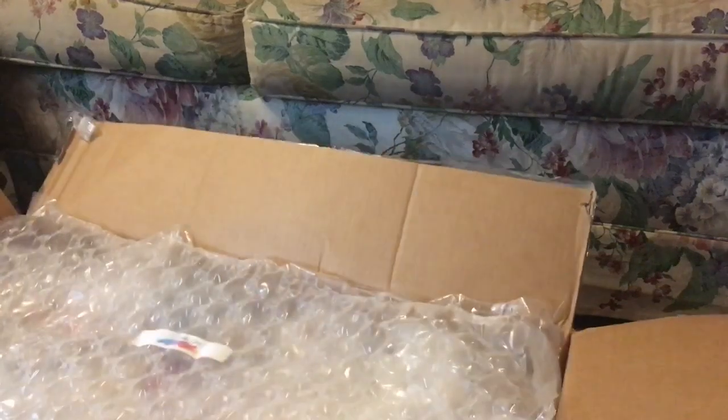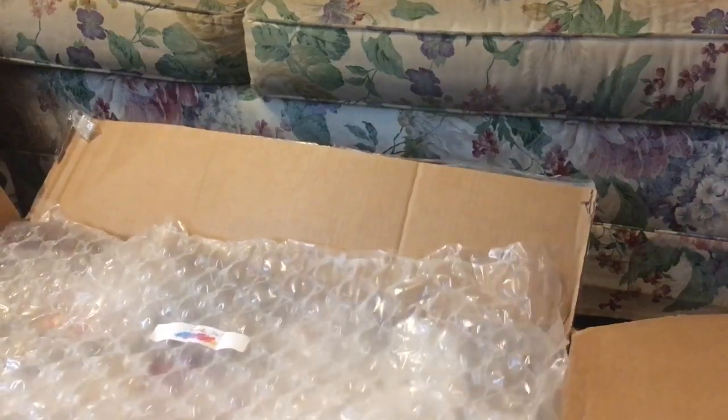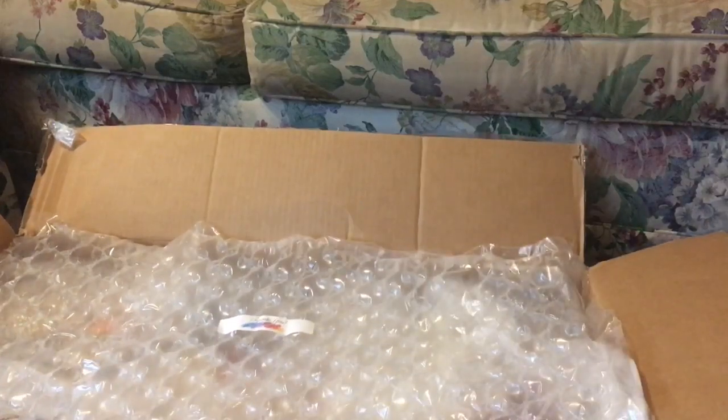Hey guys, today I'm going to be doing this Teddy Ruxpin unboxing. I won this bid at $56.09 for shipping.